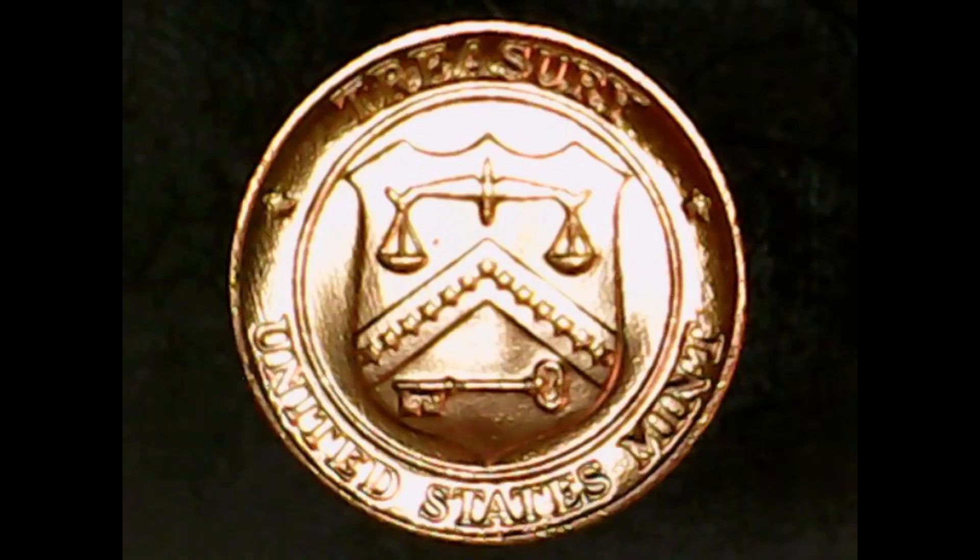Basically, that is it for the 1984-D United States one cent. But on another note, in the 1984 uncirculated set for Philadelphia and Denver they came with bonus coins — not monetary, more of a commemorative type thing. My apologies for the lighting, but across the top it says 'Treasury' and along the bottom it says 'United States Mint,' with the shield, the scales of justice, and the key.